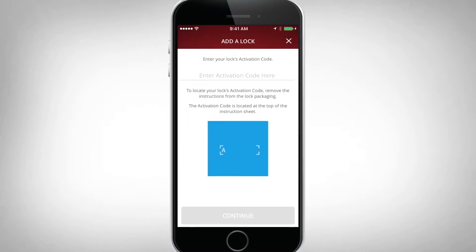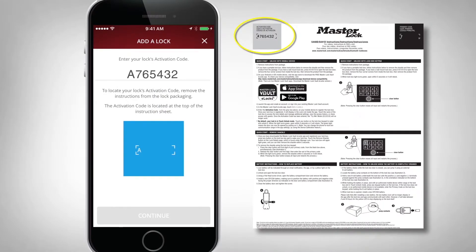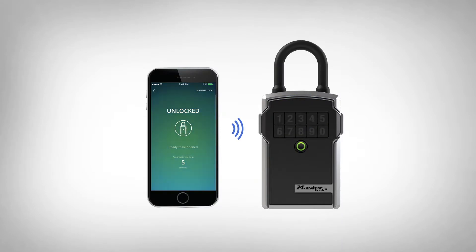You will be asked to enter the activation code from the instruction sheet, located in the upper left corner. Congratulations! You've added your lockbox.